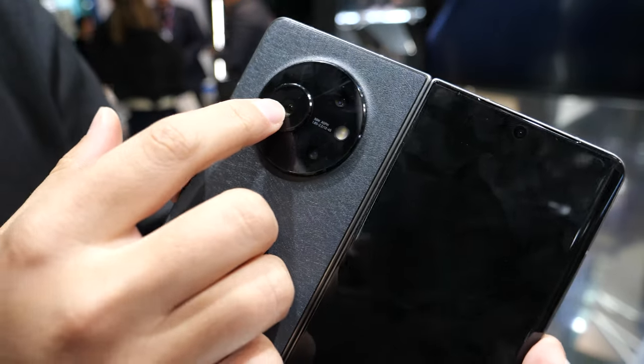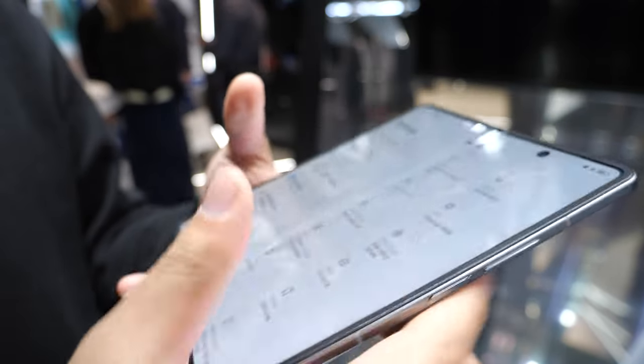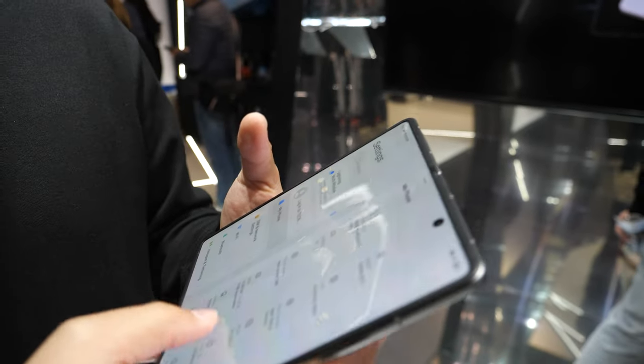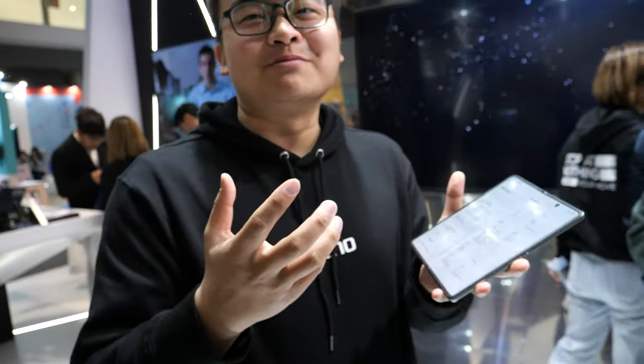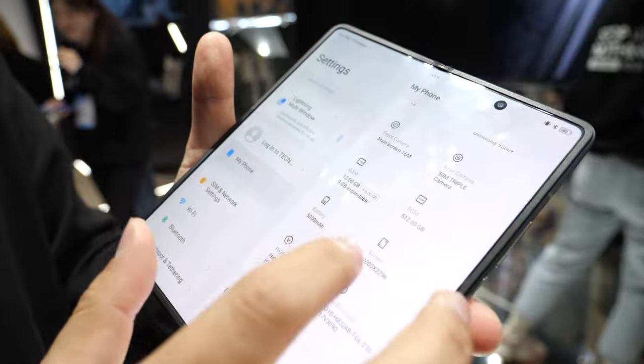For the camera system we have five lenses: 51MP, 51MP, 32MP, 16MP, and 16MP — five high-quality cameras. I'd say it's at a leading level in the industry.